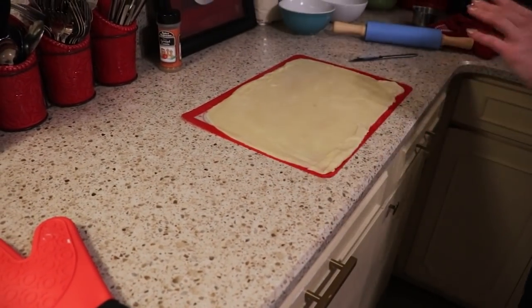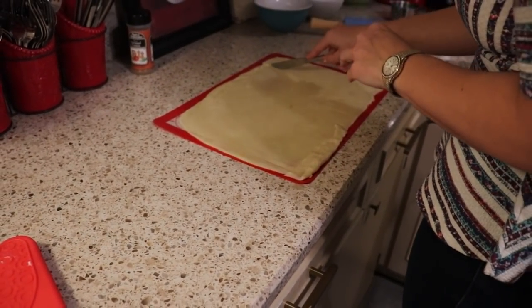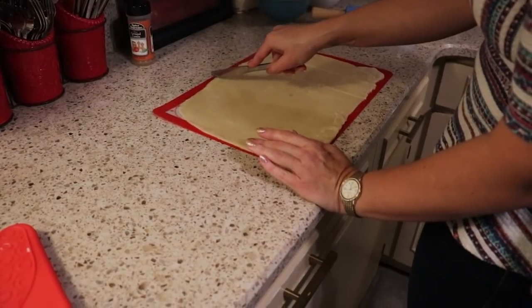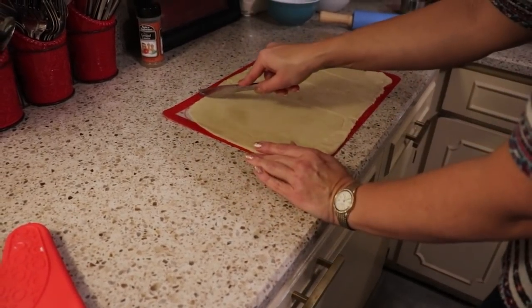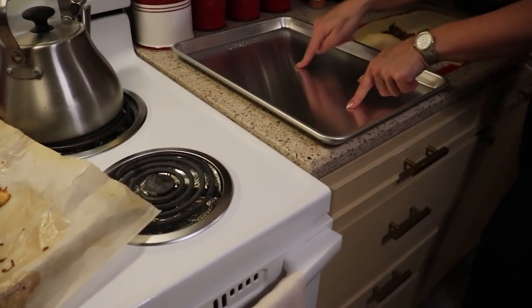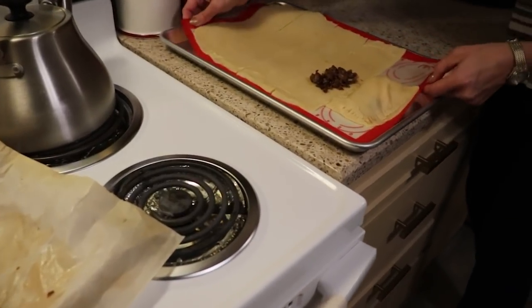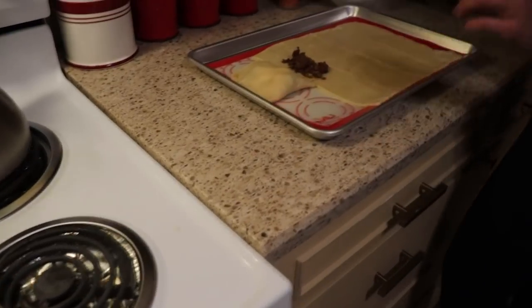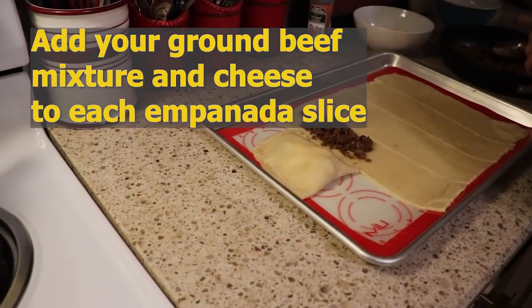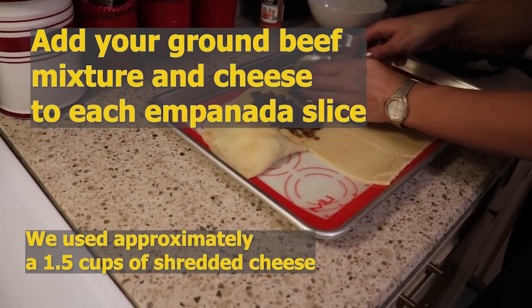Here we have our basic rectangle. We are going to try and get five empanadas out of this. I'm going to go ahead and put my silicone onto my cookie sheet before I get everything stuffed.